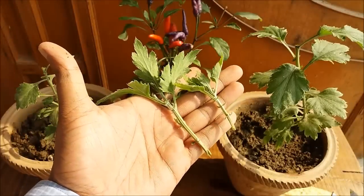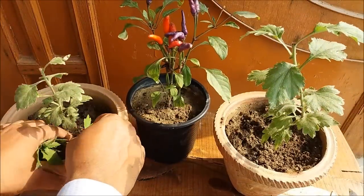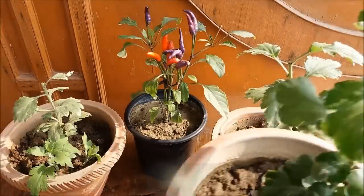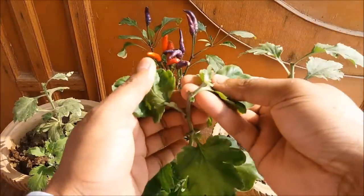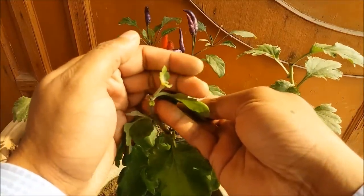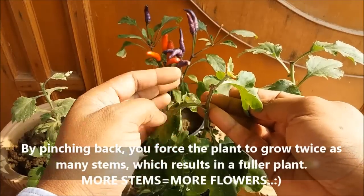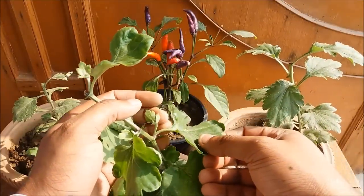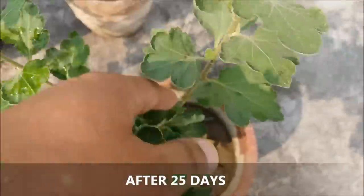You can also grow this top part as a cutting. After four to five days, multiple stems will grow from the different nodes of the plant, like this. This also helps in keeping the plant compact. After 20 to 25 days, your plants will look like this.